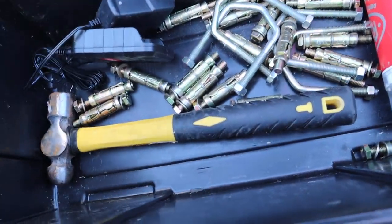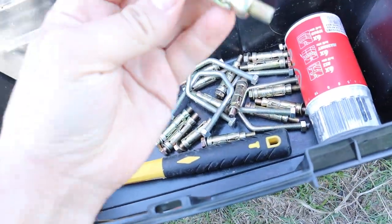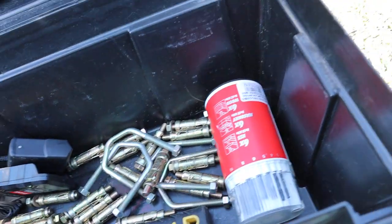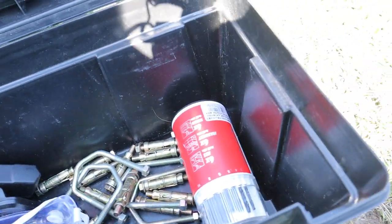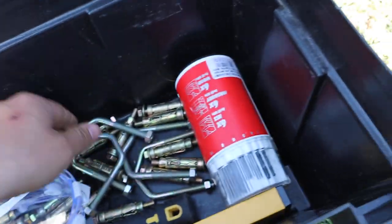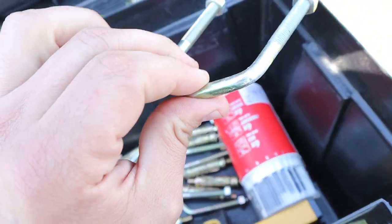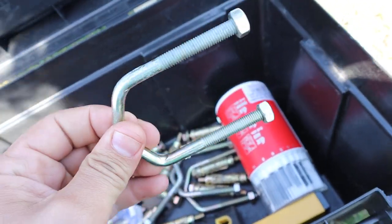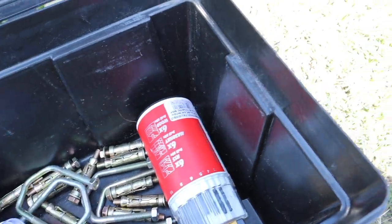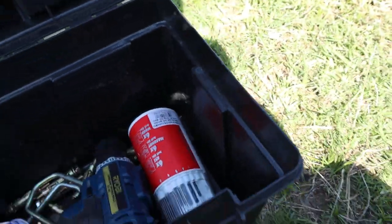A hammer and some items used to hold things inside a structure. And this is again used to hold something against a wall or a pipe. So this is all that Conrad has put inside this toolbox.